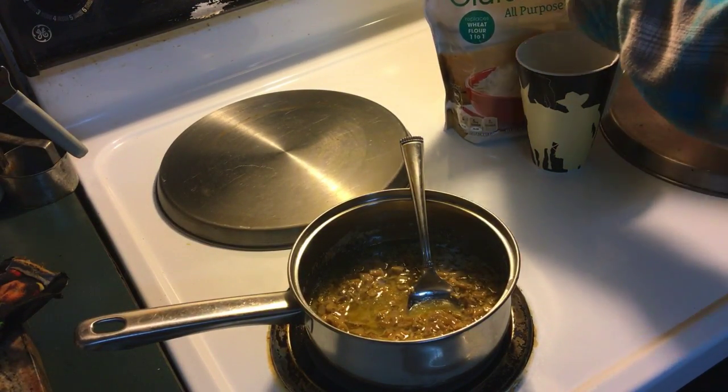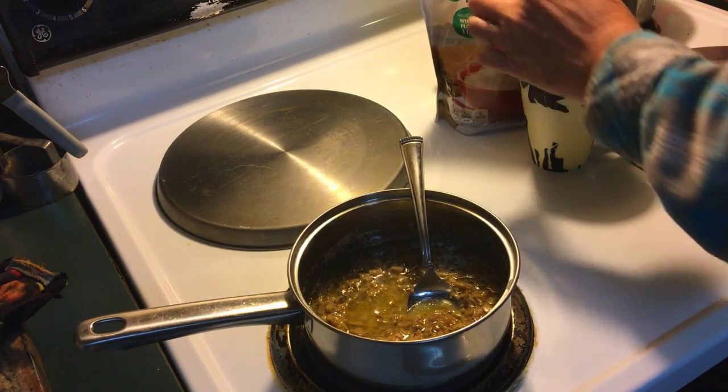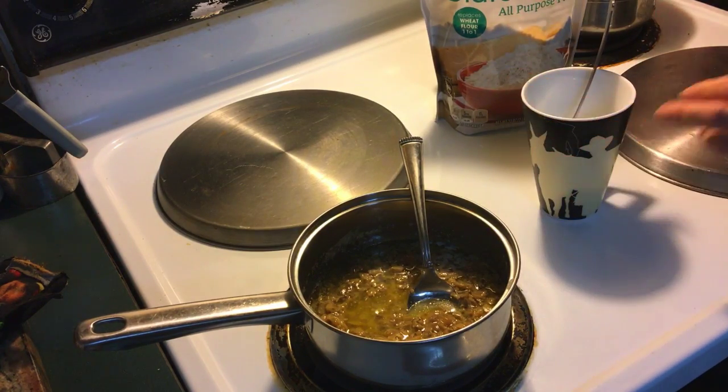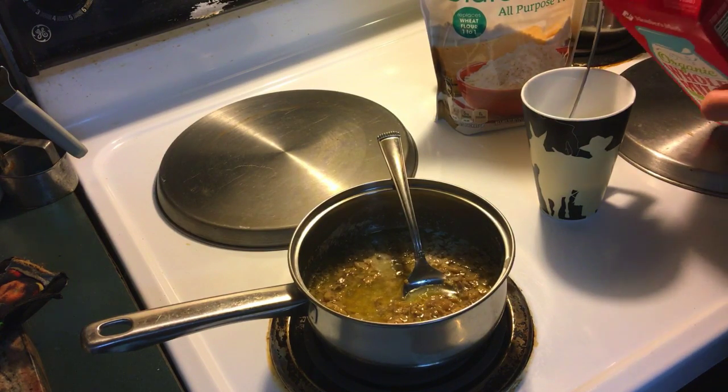I'm going to put a heaping tablespoon of flour. This is my gluten-free flour — you can use your regular flour if you're not gluten-free. Hope you don't have to be.